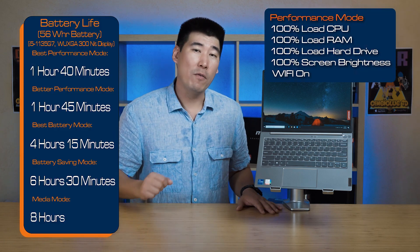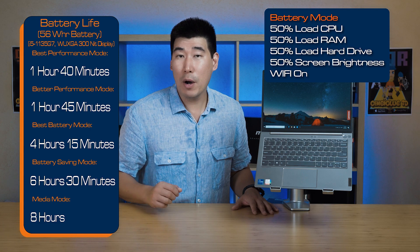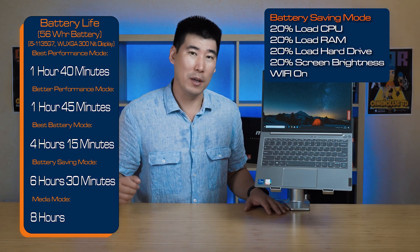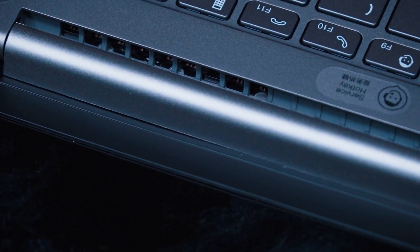The ThinkBook 13s G2 comes with a 56 watt-hour battery and supports rapid charge, meaning you can charge from 0 to 80% in one hour. In my battery life tests across five modes: best performance got 1 hour 40 minutes, better performance got 1 hour 45 minutes, better battery life mode got 4 hours 15 minutes, battery saving mode got 6 hours 30 minutes, and media mode pulled 8 hours. These are worst-case results since my test applies a consistent load across all system resources; most real applications hit resources in bursts, so you should get better battery life in practice.